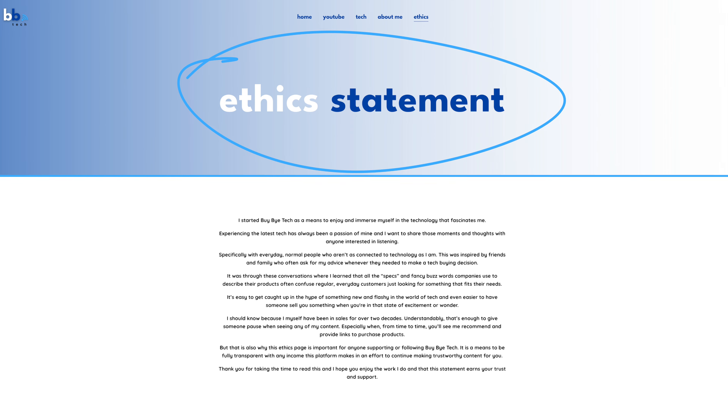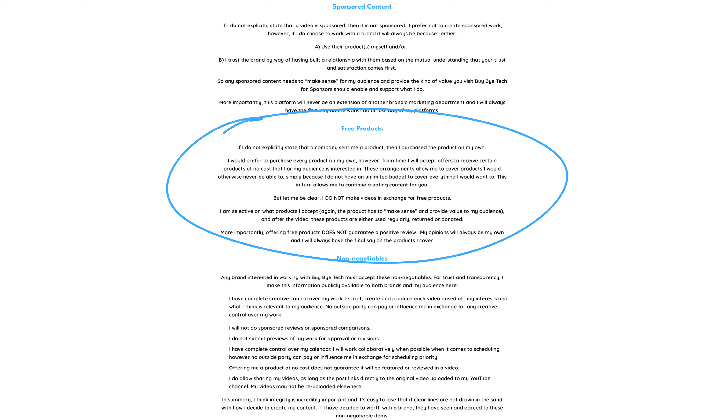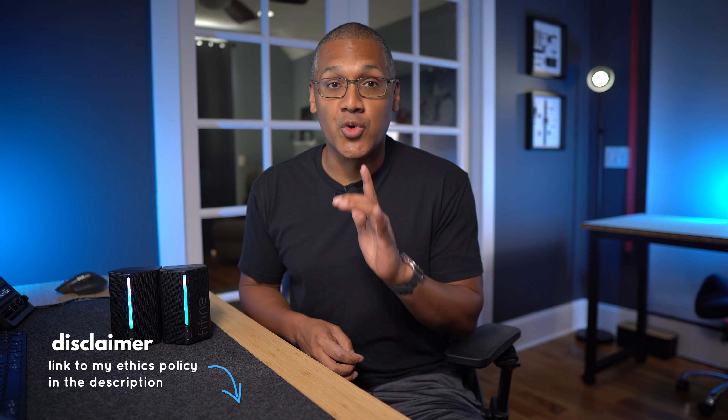A couple of things before we start. One, Fifine did send me these speakers, offering me the opportunity to take a look at them. I encourage you to take a look at the ethics policy on my website so you can understand how I handle these types of arrangements. But the TLDR of it is, just because they sent me this doesn't mean it's guaranteed a good review, and Fifine will not be seeing this video before you do.